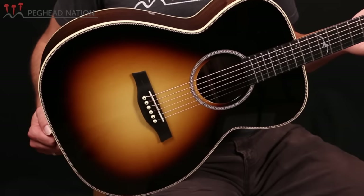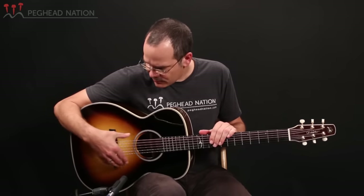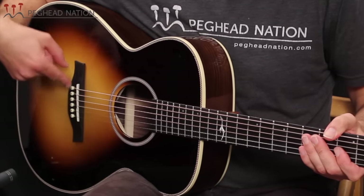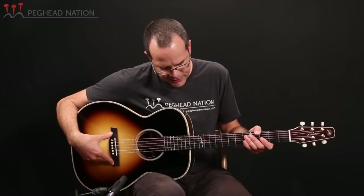This guitar is built with a solid Sitka spruce top, solid Indian rosewood back and sides. It's got a mahogany neck, ebony fingerboard and bridge, and you might also notice it's got a slightly more modern type bridge shape than Seagull has used in many of its guitars for years.